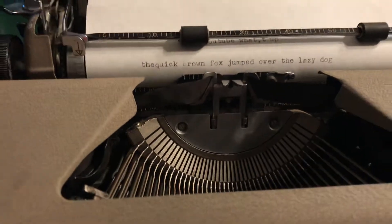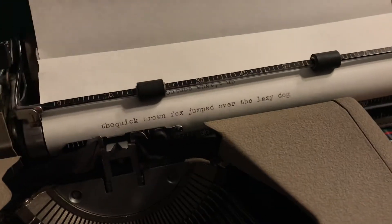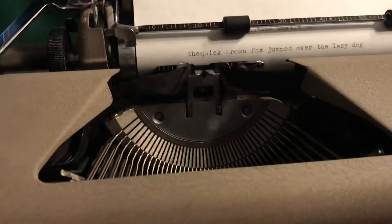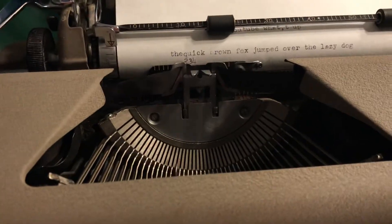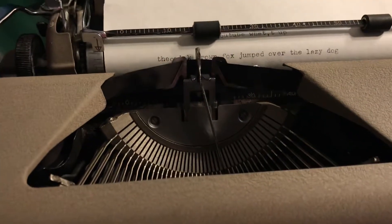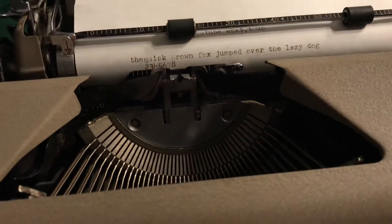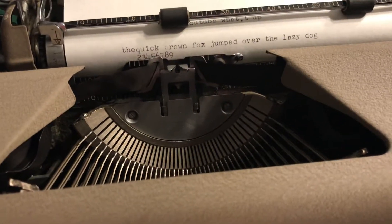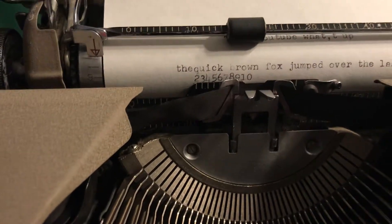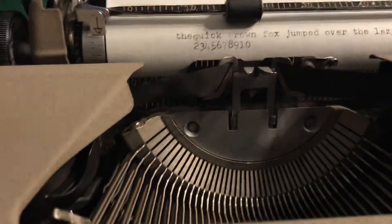And let's just test all the numbers while we're at it. The 8 key is still a little bit stuck but besides that all the other ones work perfectly fine. There you go — 2 through 10. So that looks nice.